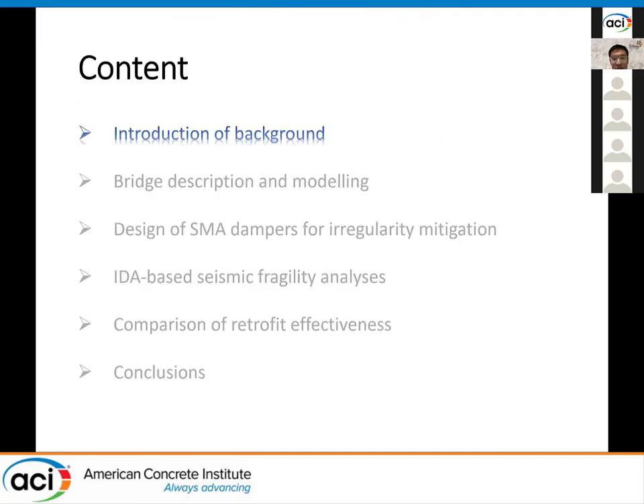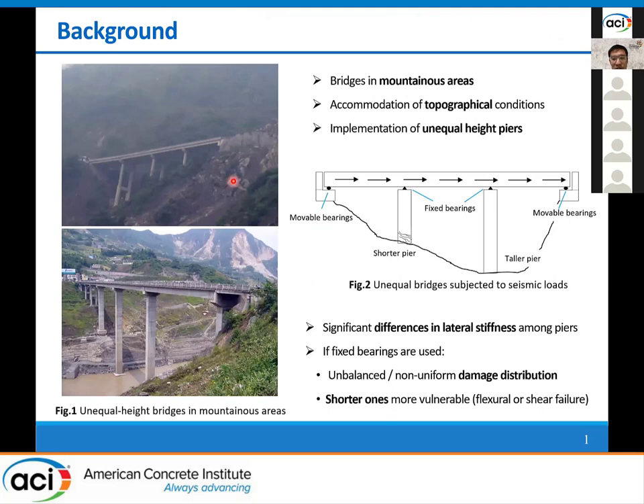This is the content of my presentation. First, I'd like to introduce the background of my research. As we all know, to accommodate the complex topography, bridges in mountainous areas are preferably built with unequal height piers, as we can see from these two pictures. Because of the unequal height, there usually exists a significant difference in the lateral stiffness among different piers. If fixed bearings are used at the unequal piers, the pier-to-pier damage distribution when subjected to a strong earthquake event would be non-uniform or unbalanced, where the shorter piers will become more vulnerable to shear or flexural failures than the taller ones.